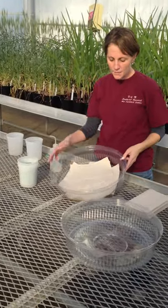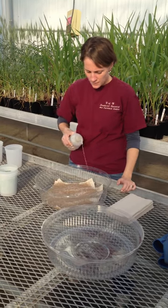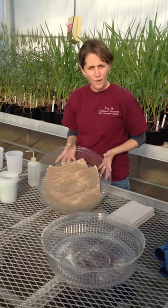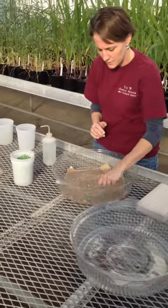You're going to line the bottom of one of the plastic trays with paper towels, and then you want to squirt them to get them pretty damp. Once it's damp, you can take your seeds, take a handful, and you're just going to sprinkle them on.